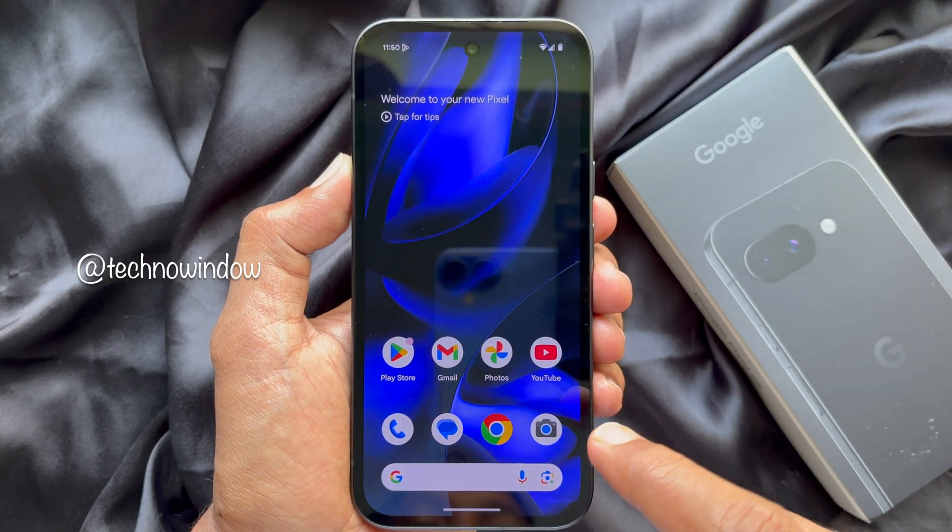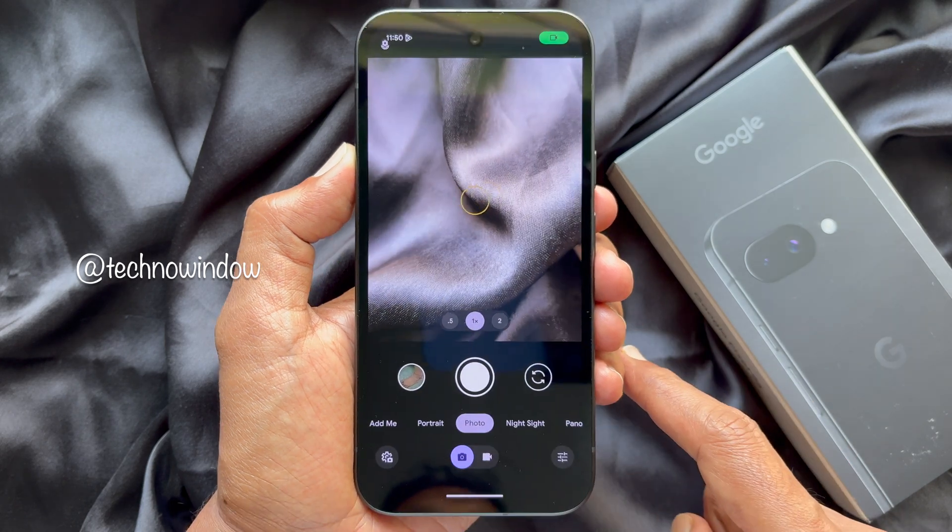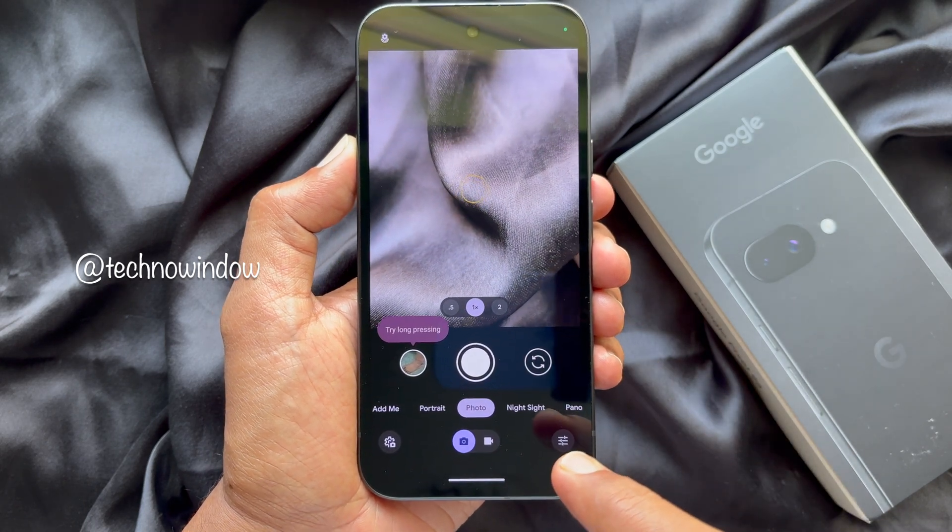First, open the camera app on your Google Pixel 9a. Then switch to video mode.